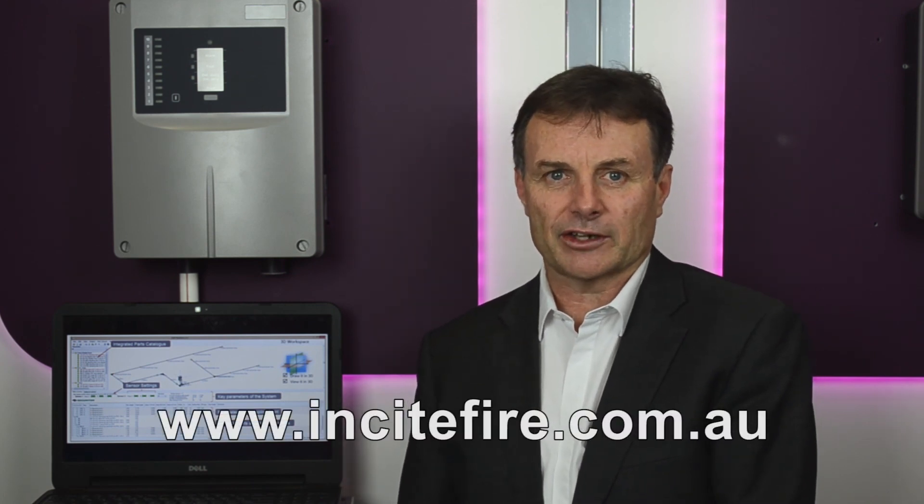We look forward to supplying and supporting your ASD requirements, just as we have done previously — the only difference now is it's with our Securiton ASD range of detectors. For more information, go to our website and don't forget to register for the product training.